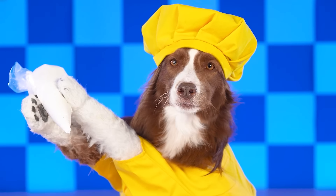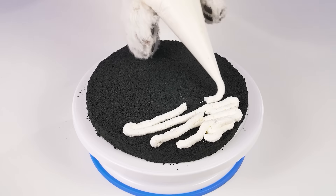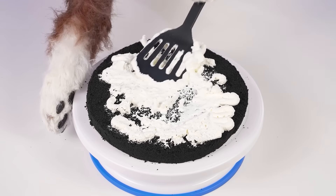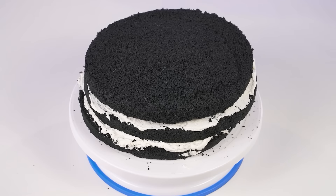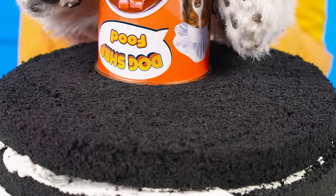I got a great idea! Starting to make a cake! Squeezing the cream onto the cake! Smearing with a spatula! Although, it would be much more convenient with a tongue! Now we're going to add a little hole in the center!